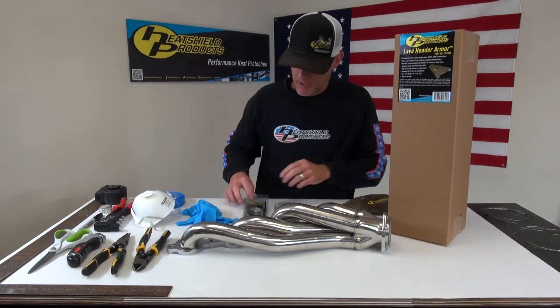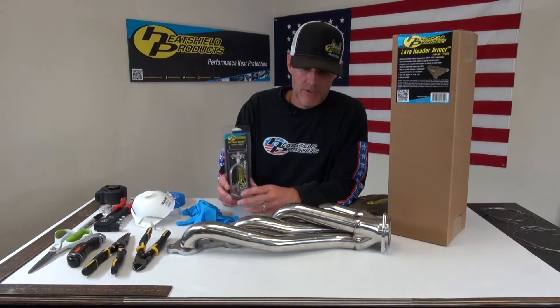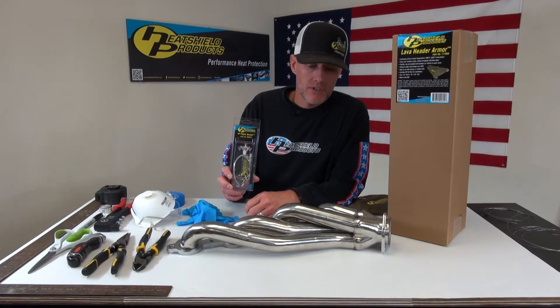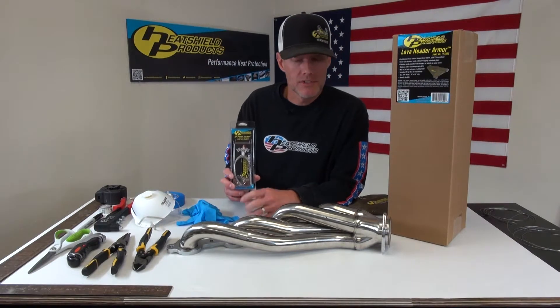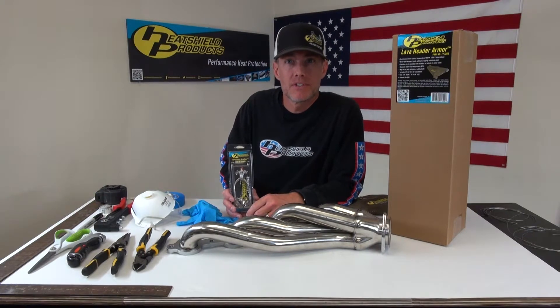I've got another new product I'm going to use in this video. It's called our HP Power Anchor, and these are a great way to secure your Armor Series products to your exhaust system and be able to easily take them on and off for any type of repairs you need to do.